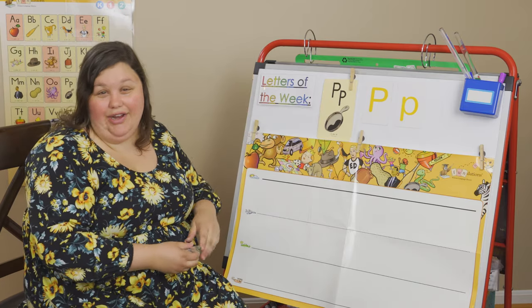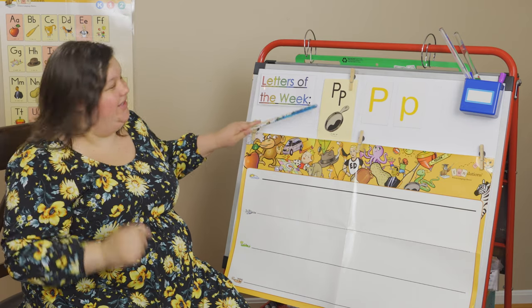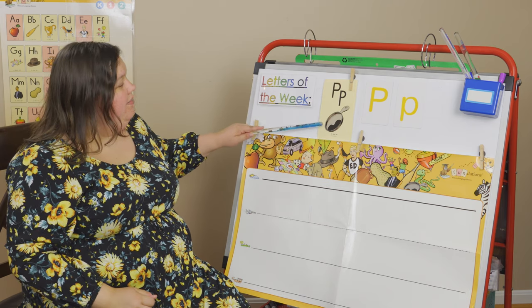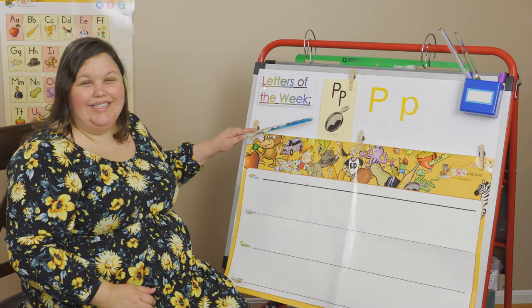So this is a P. Let's do the letter keyword sound. You ready? P, pan, p. Your turn. P, pan, p. P, pan, p. Good job. P, p, p, p — you hear it?